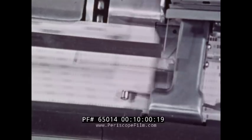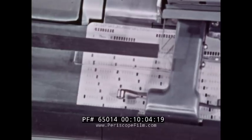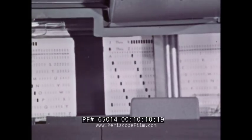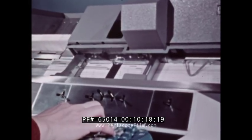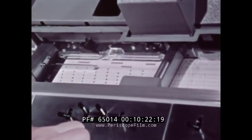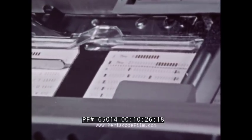The duplicating key is the key pressed when the operator wants to duplicate the punching from the reading station, as it coincides with the same column at the punching station. It activates the reading station and combines it with the punching station. In other words, it is possible to duplicate complete cards one after another by pressing this key. We will see that there is an even more efficient method of duplicating large numbers of cards.